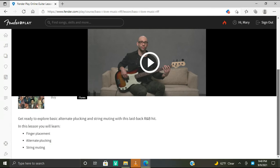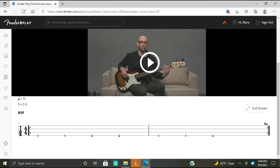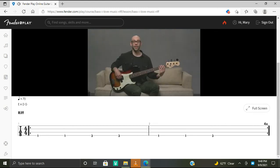Get ready to explore basic alternate plucking and string muting with this laid-back R&B hit. In this lesson you'll learn fret placement, alternate plucking, and string muting. Here are the tabs. Here's the simplified riff for 'I Love Music' by the OJs — it's just two notes and can be played throughout most of the song.